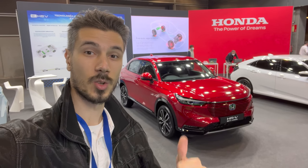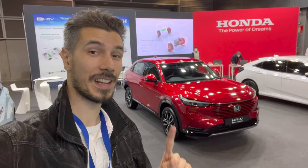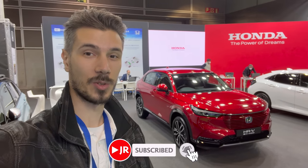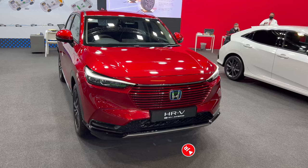Hello everyone and welcome to a new review. Behind us is the gorgeous new Honda HR-V in beautiful red. This is also a right-hand drive spec, and we're going to check it out. We're at the Valencia Auto Show. If you want to see more, subscribe to the channel and click the bell to get notified when new videos upload — there are going to be plenty of new cars.